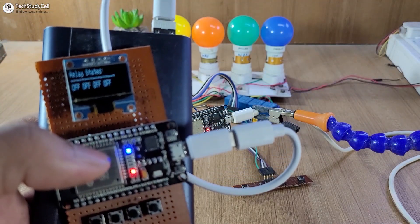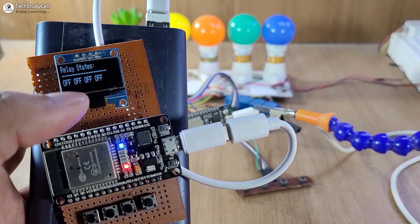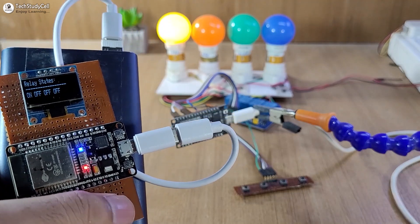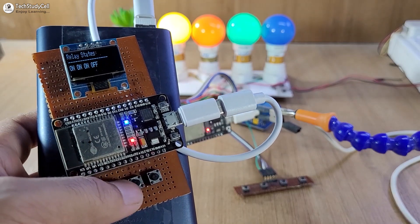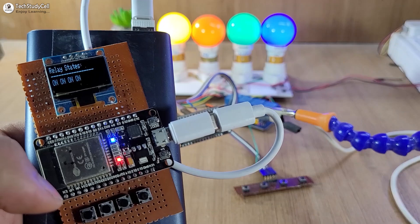We can monitor the real-time feedback on the OLED connected with the master. Currently all the relays are off. Now let me turn on the first relay from the master — you can see the first relay turns on, and we can monitor it on the OLED also. In a similar way, we can control the relays from the master circuit. Here you can see currently all the relays are on.